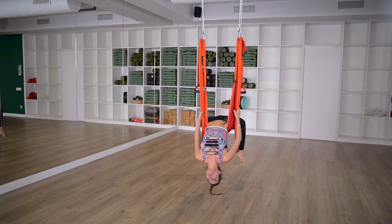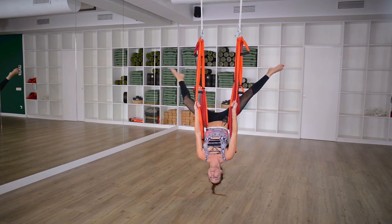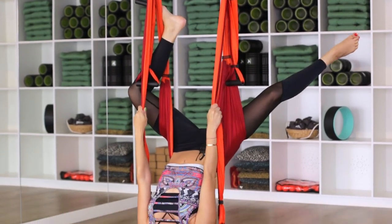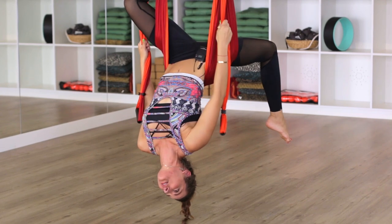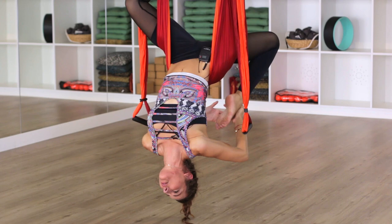Grab hold of your long handles again and take your legs into that wide V. Now wrap one leg so you feel nice and stable and secure, then drop your leg down. You've got this leg wrapped for support — that might feel better for some of you — and then you drop down and you grab.